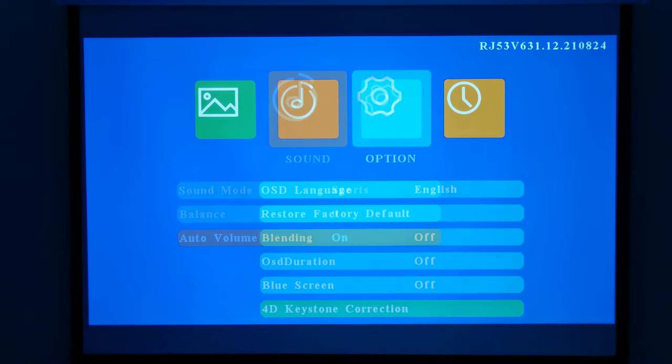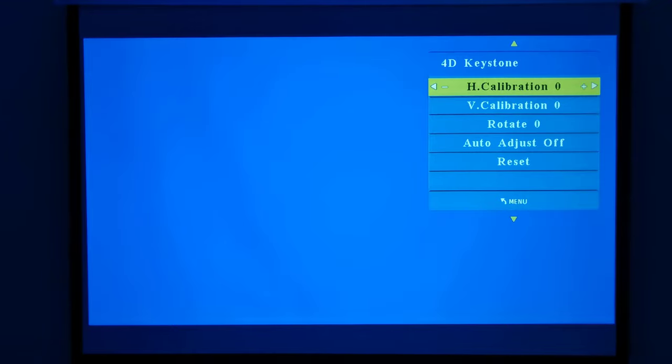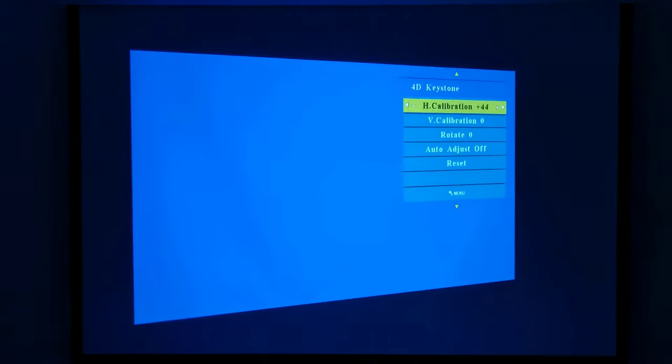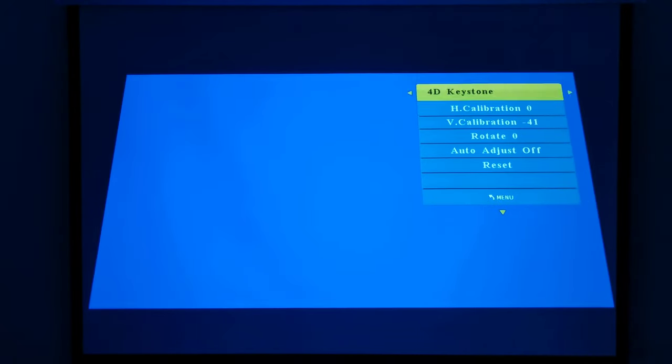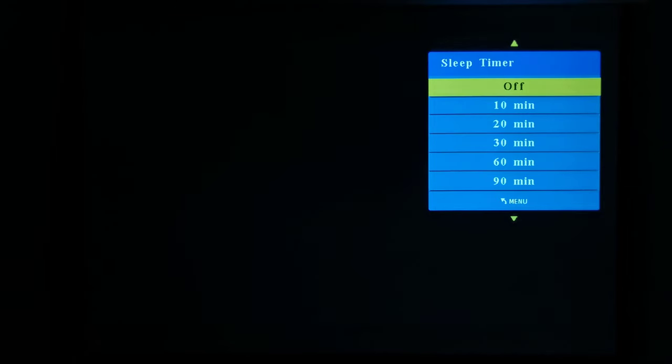Under sound settings you can change its sound mode or set your own user treble and bass levels. It has an audio balance and an auto volume setting. Under options you can change the language, restore to factory default settings, adjust the on-screen menu transparency, set the on-screen duration timeout, toggle the blue screen on or off, and access the 4D digital keystone correction option. The last setting is the sleep timer.